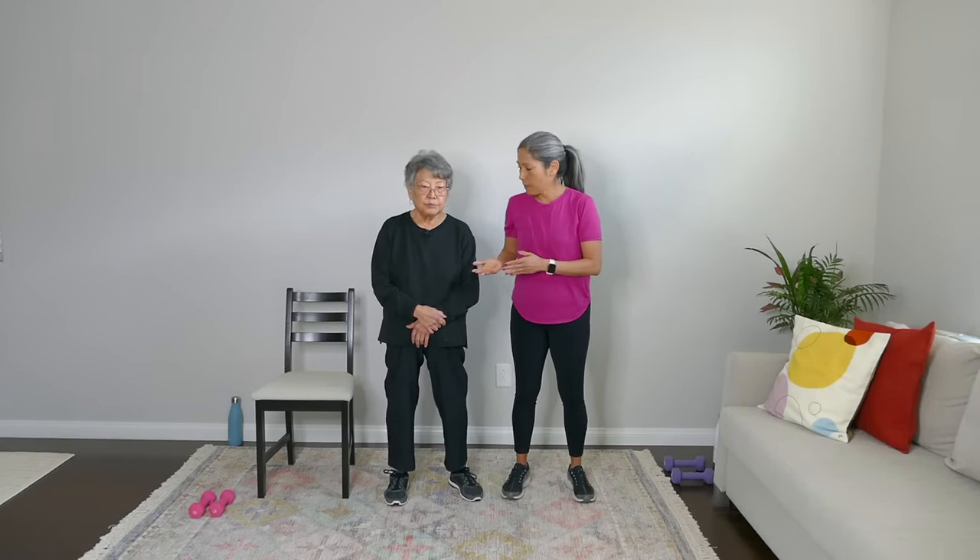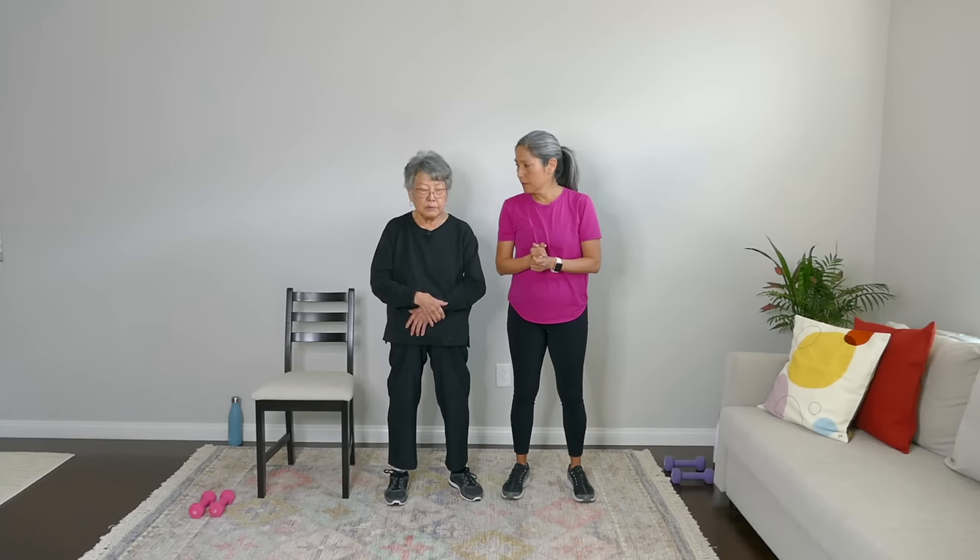So how are you feeling, Mom? Day two. Ready to go! Day one is done, let's go day two! We'll take a quick pause here and get started with our warmup.